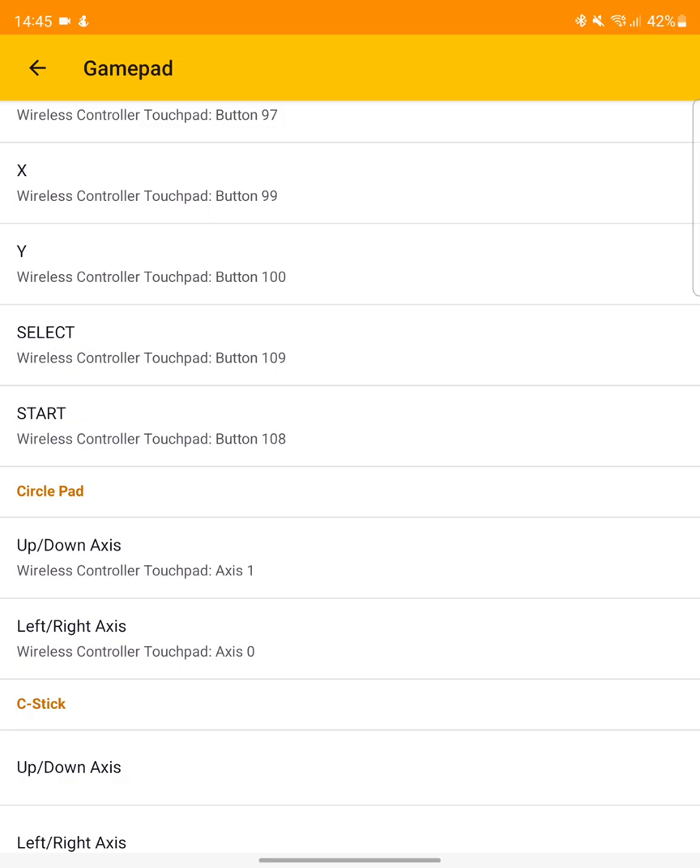For the axes, you just need to set one axis and it will detect both up and down, which is pretty nice. So for the Circle Pad — that's the main analog stick.